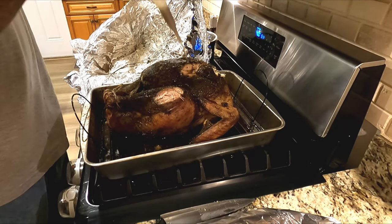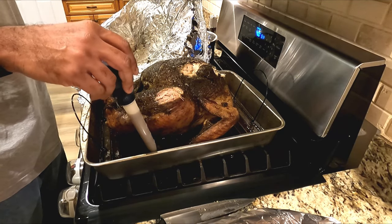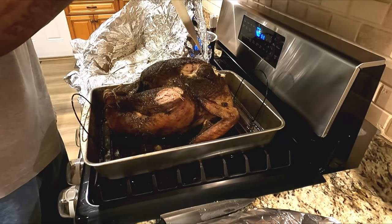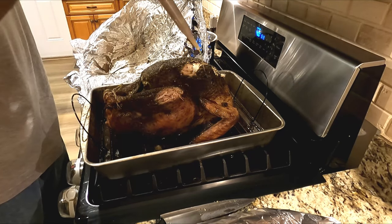Do you know what that is? That's a turkey! Oh my gosh, that smells so good, doesn't it? Does it smell yummy? Sniff it. Yummy, yummy. Mm-hmm. Thank you.